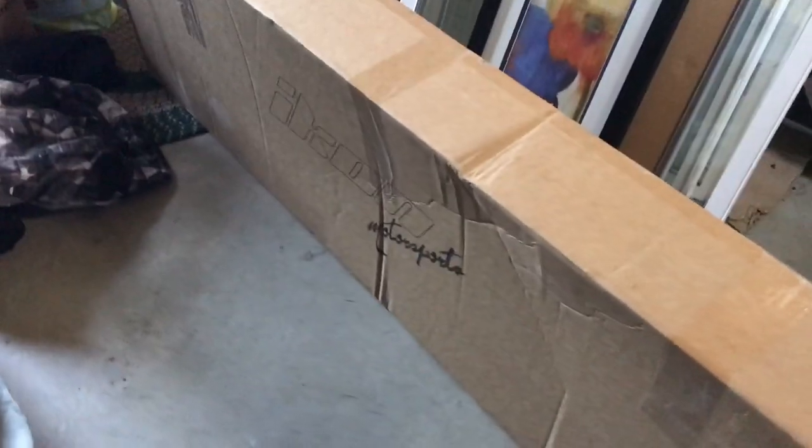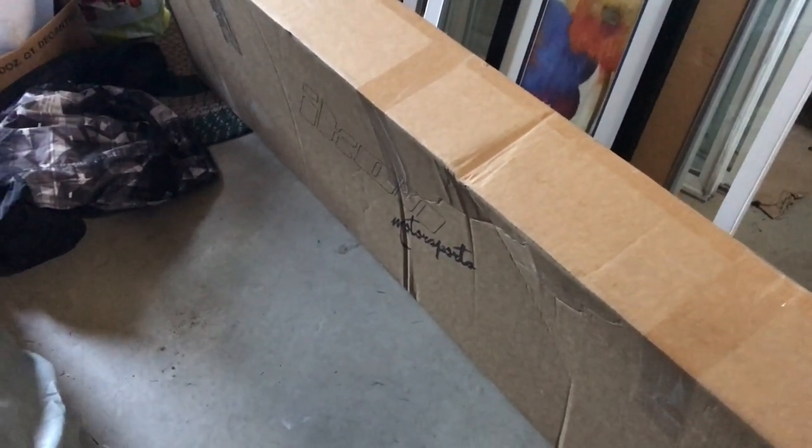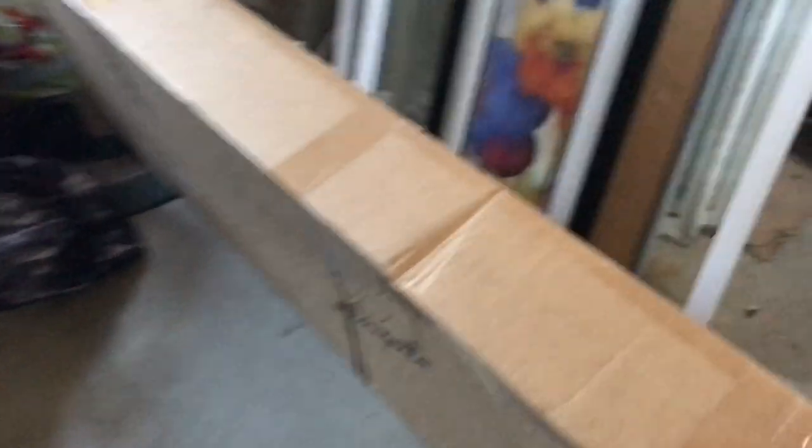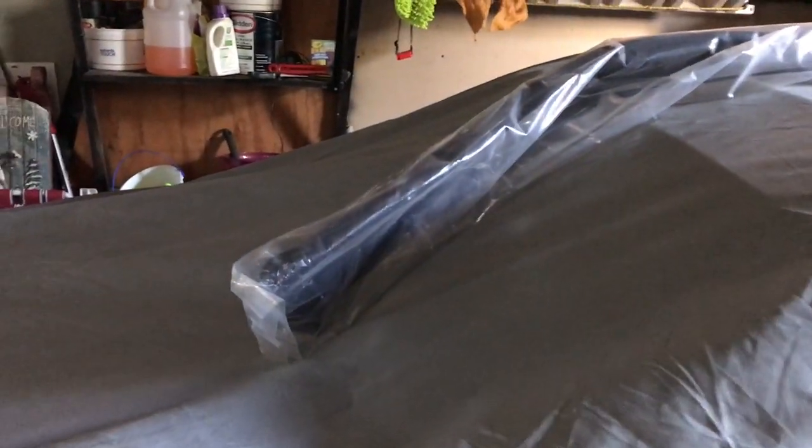Here's the box — Icon Motorsports. A lot of people who buy front lips from eBay complain that sellers usually bend them to fit them in a smaller box so they don't have to pay as much for shipping. This was free shipping too, so $41 and I get a big box. From what I can see the front lip is not bent at all, but we'll see when we open the box.